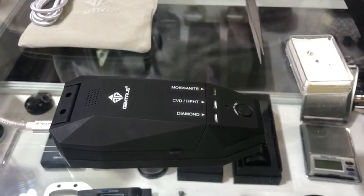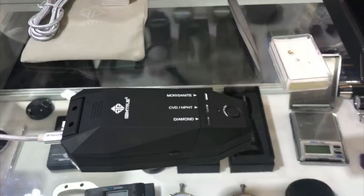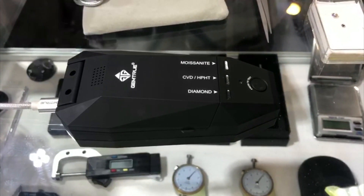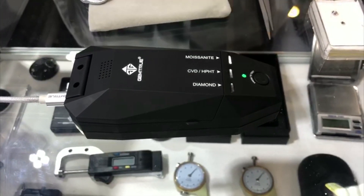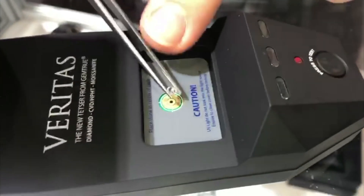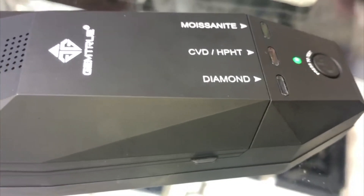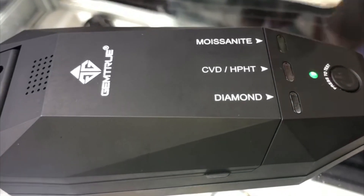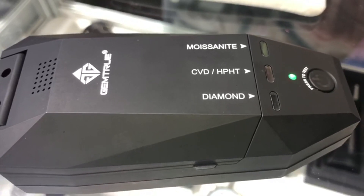Does it use software on the computer or is that just for the power source? No, today we're just using a standard power bank because it's convenient, but it runs for quite a long time on AAA batteries, so it's nice when you're out and about to put in your pocket. Turn it on, it will calibrate first, and when the green light's ready, you just pick up a stone and place it table-side down in the center of the circle. Pop the lid down, press the button and wait for the result. It's bombarding the gemstone with a frequency wave? Yes, it's using an ultraviolet frequency which is measured on the other side of the stone, and it's programmed to know how much light has passed through the stone.